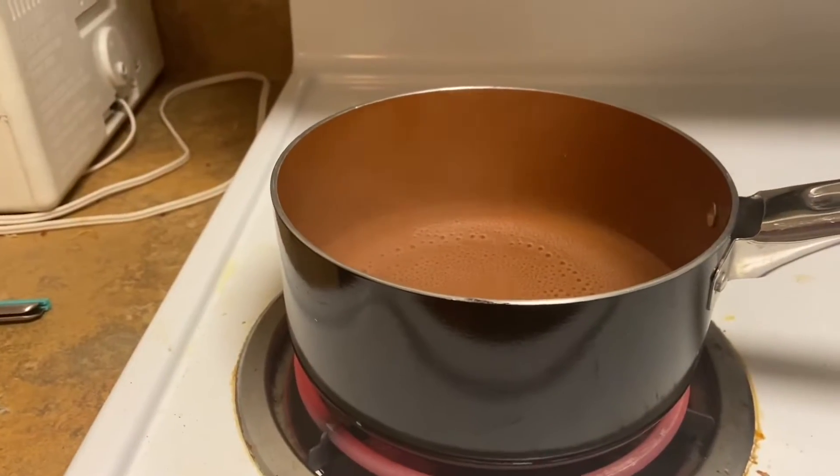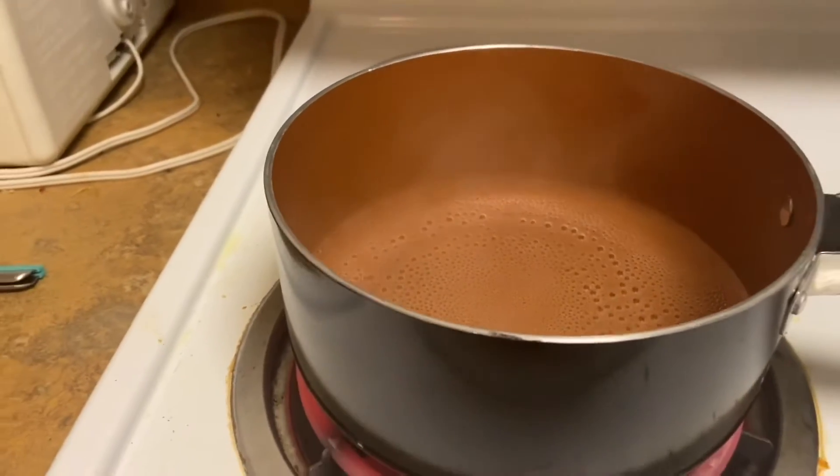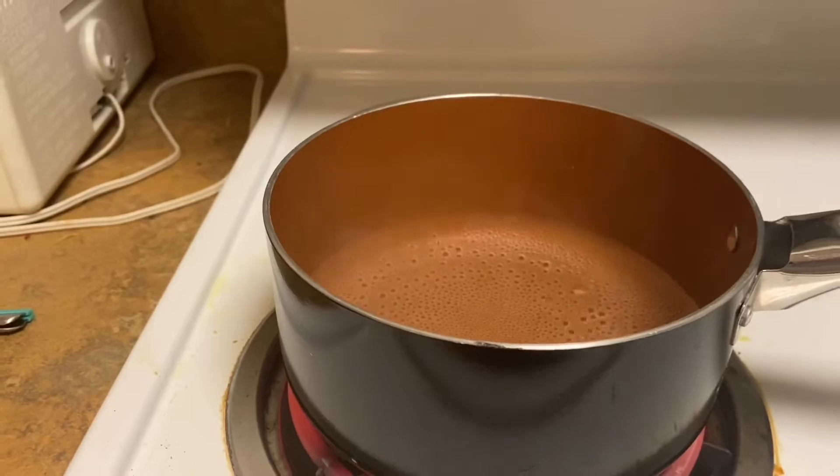Alright y'all, so it is almost done boiling as y'all can see, and we're about to put it in the bowl with the mixture. We're about to mix it all up.